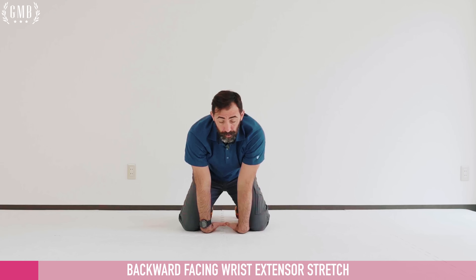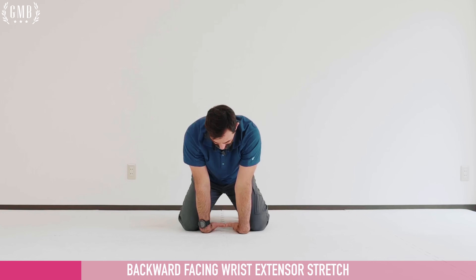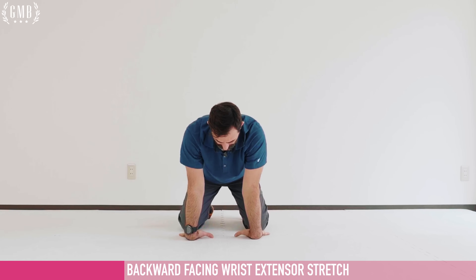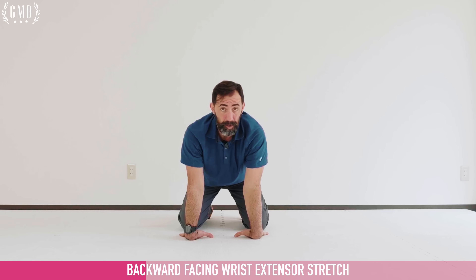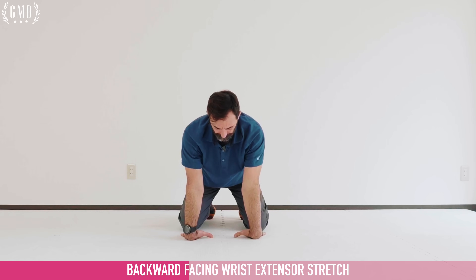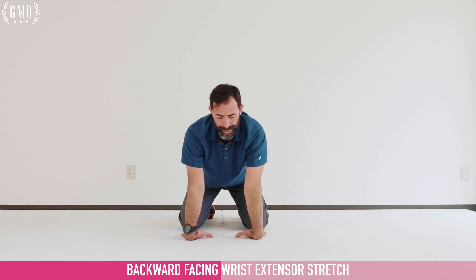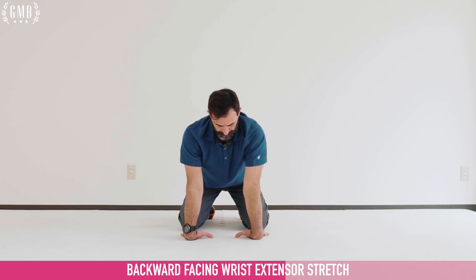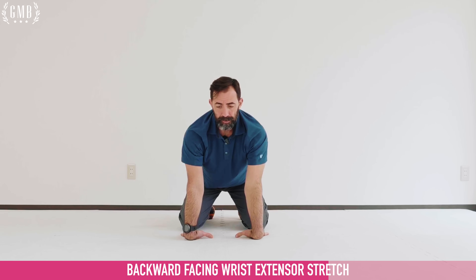If that's the case, simply pull your hands closer to your knees or even in between your knees. From here, push the thumbs down towards the ground — the thumbs will not be flat on the ground, that's fine. Rotate the elbow pits forward, pushing down and away from the ground, sitting back. Ten pulses, then hold. Push down and away from the ground — keep pushing.